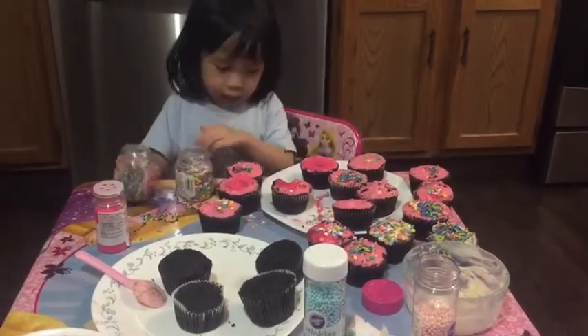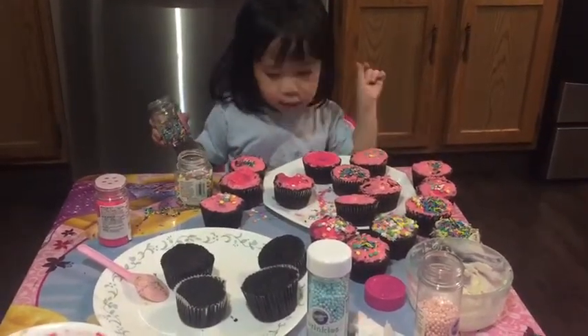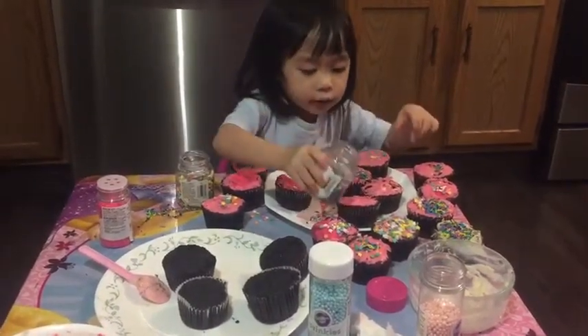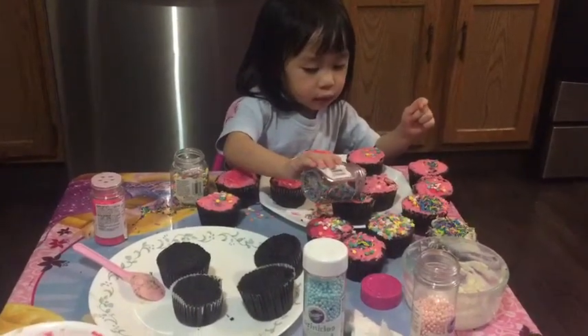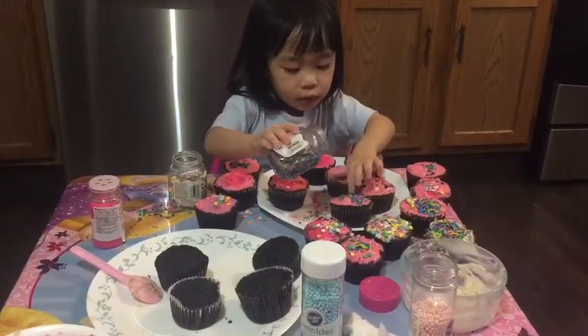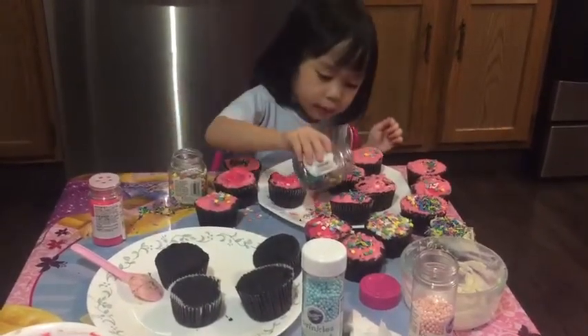And we add a little one, make a mask. Okay? And then you add a little bit of sprinkles. Just one, two. Just a bit.